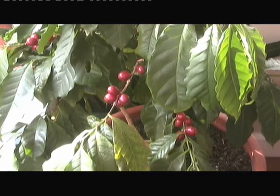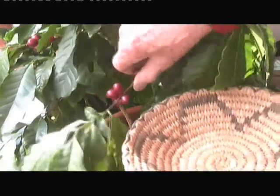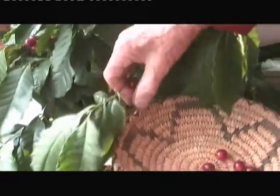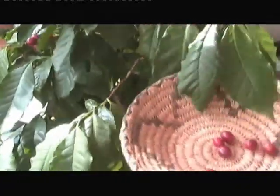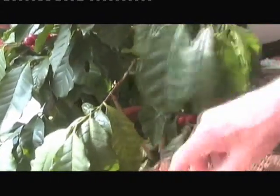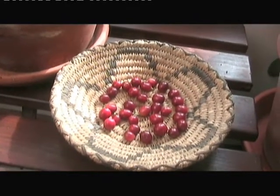It's March the 14th and it's time to crop the coffee. As you can see they're nice and red — a deep dark red colour. So I'm just going to... there we are. Well there's quite a lot more. So there they are: 32.